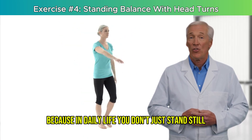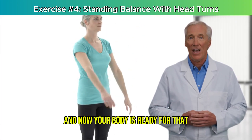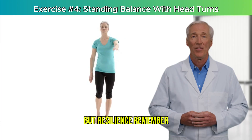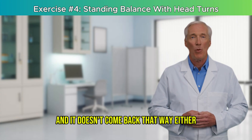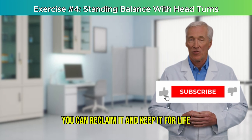Because in daily life, you don't just stand still — you move, turn, and shift. And now your body is ready for that. Stick with these four exercises, and you'll be building not just balance, but resilience. Remember, balance doesn't disappear overnight, and it doesn't come back that way either. But with just a few focused minutes each day, you can reclaim it and keep it for life.